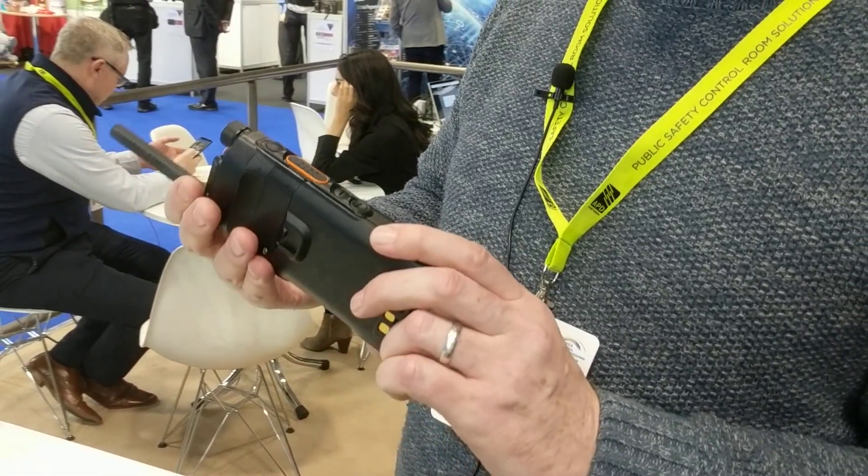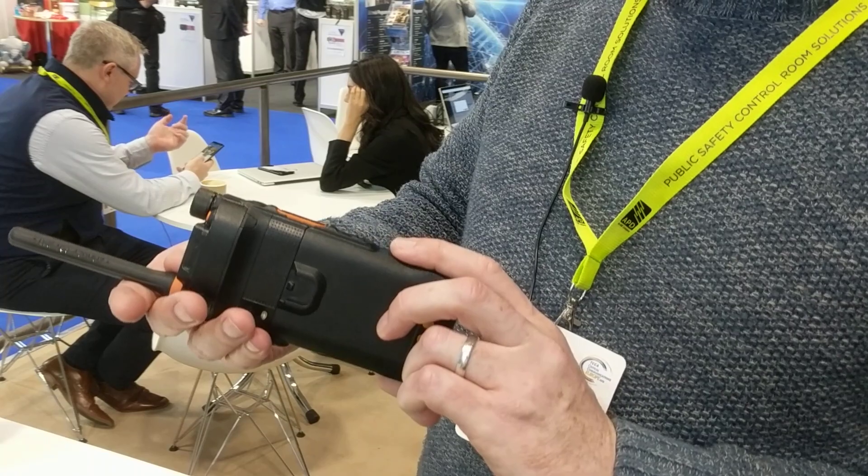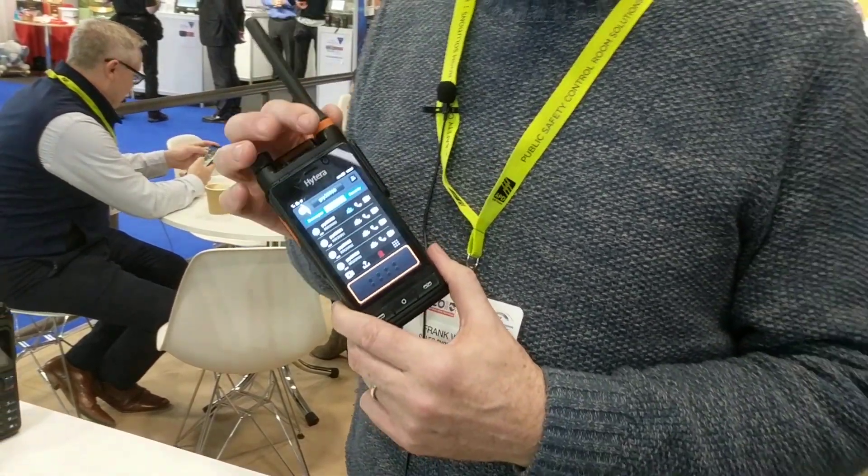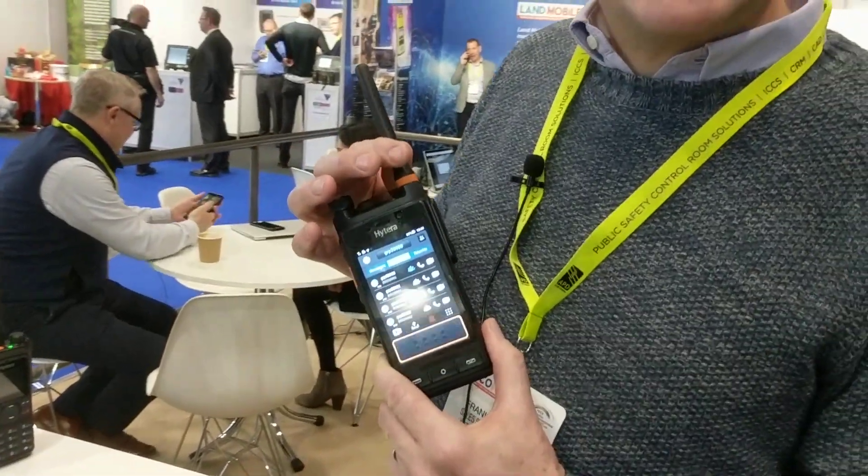This is a very nice radio and something we expect will be just right for people looking to migrate. Lots of people want things that can do multiple things, so this is one of our leading products. We have lots of products coming out now, and we also do Tetra as well.